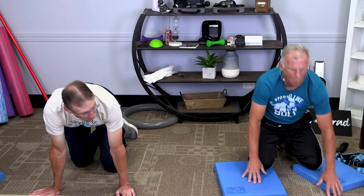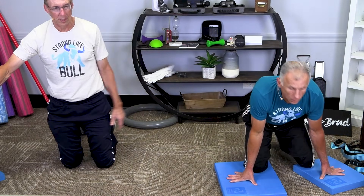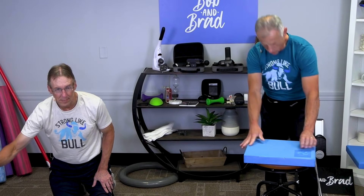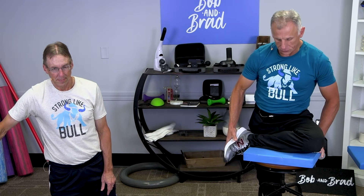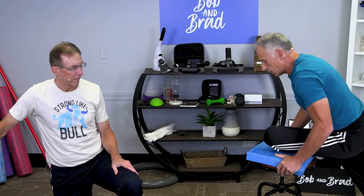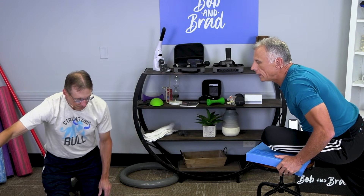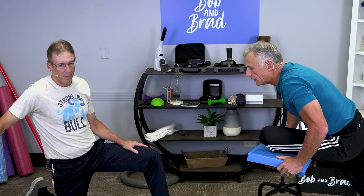Brad's going to show the next one. You can do it up on a bed, a chair, or a stool. Put a pillow or cushion down. Looking down it's like a figure four, but I like this one because you can use body weight and just lean forward. Try to keep your back straight. Relax and breathe. It's an easier stretch, quite aggressive, but you can control it really nicely.